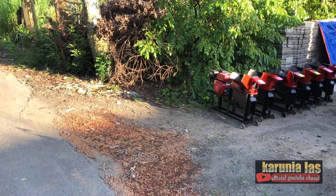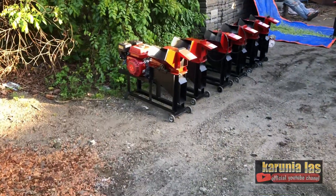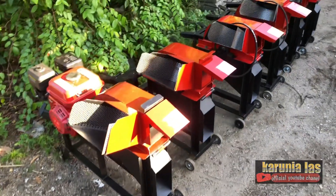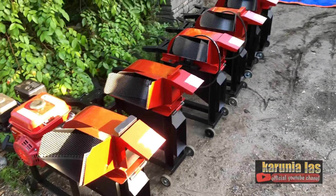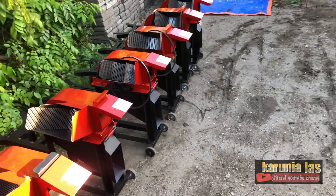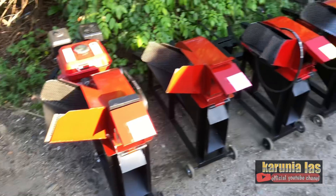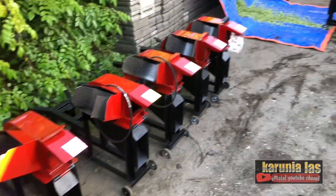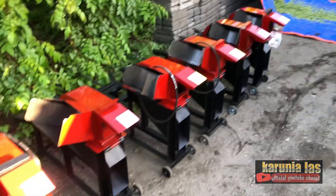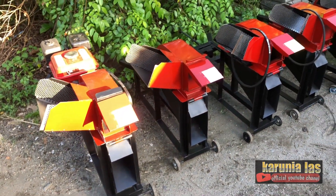Assalamualaikum warahmatullahi wabarakatuh. Jumpa lagi dengan channel kami, Karunialas. Pada video kali ini kami akan mencoba mesin chopper. Ini sebelum dikirim, kita akan mencoba terlebih dahulu. Bisa dilihat ada 7 unit mesin chopper teman-teman. Ini akan kami kirim ke berbagai wilayah di seluruh Indonesia.